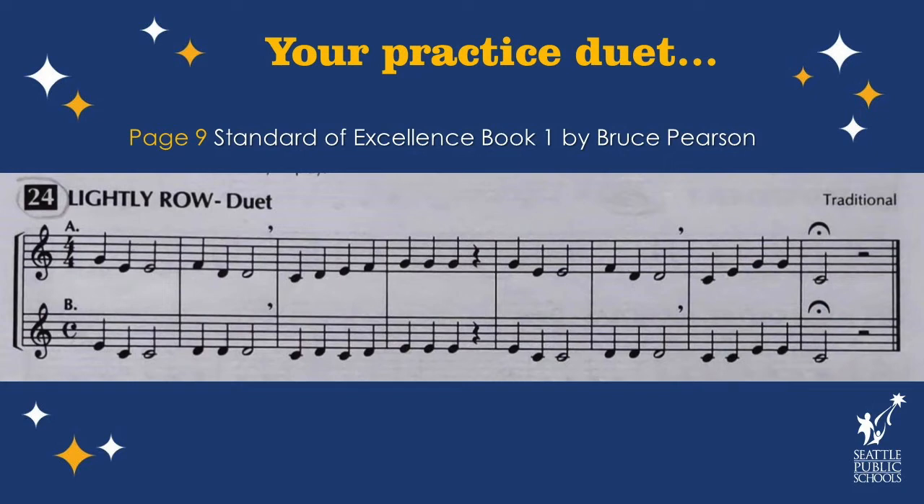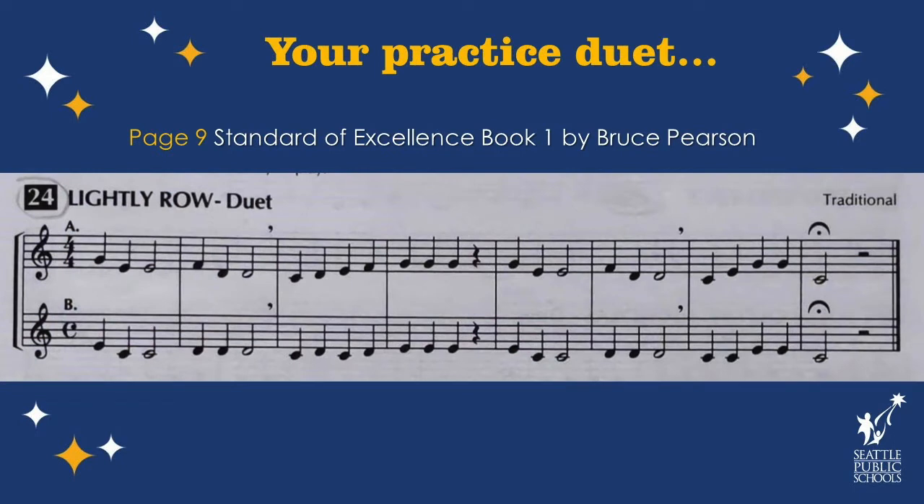One, two, three — go! We played the duet together. Thanks a lot.